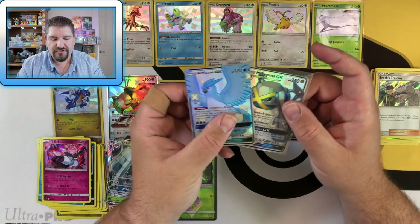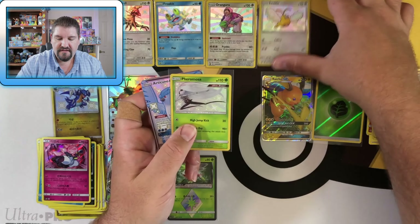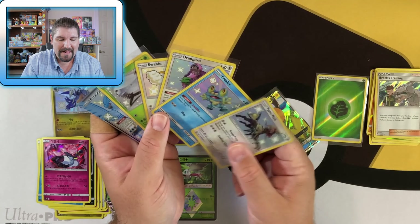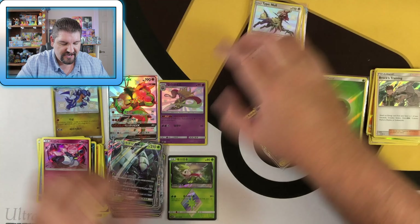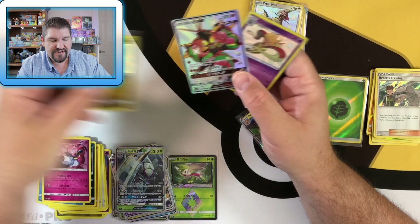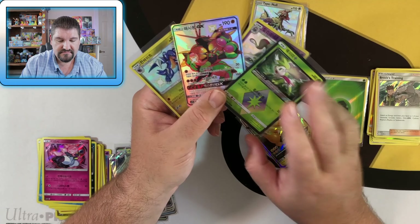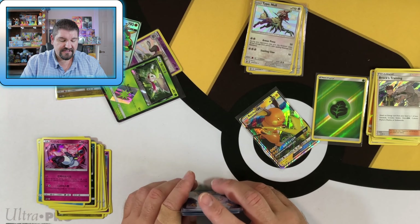Articuno GX, Metagross — that just came in the box — Kangaskhan, Swablu, Kangaskhan, Froakie, Type: Null. How amazing is that box? That was just unbelievable. Korean Shiny GX Ultimate — not bad for $30 right there. There's an Ultra Prism and a stack of GXs. Not bad value right there.